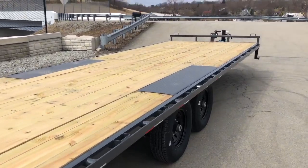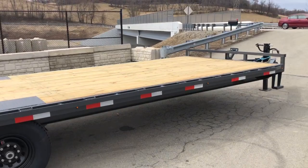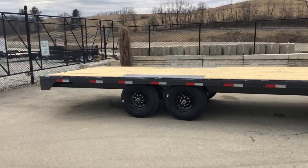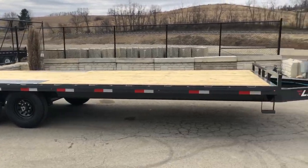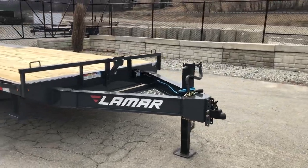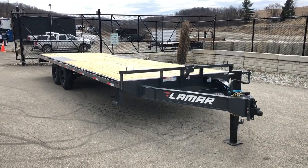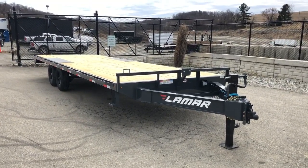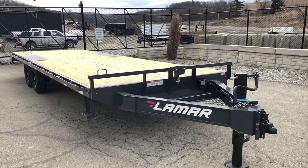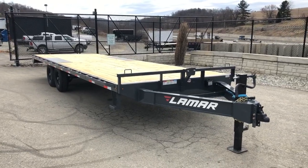The deck on these is 2 by 8 pressure treated. This unit is equipped with a charcoal gray powder coat — powder coating is standard on these. A unit like this is going to weigh in at about 4,000 pounds, giving you a net legal payload just under 10,000 — you're at about 9,950. Tongue weight is carried by the truck side, generally averaging about 15%. At 10%, that would put you at about 1,400, putting your net payload just over 11,000 pounds.